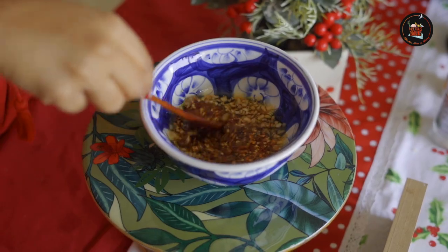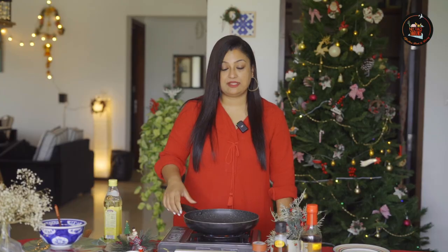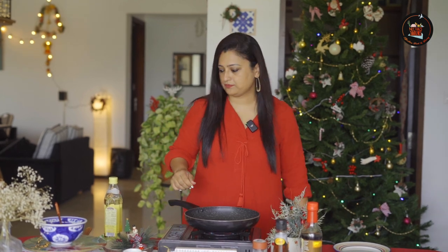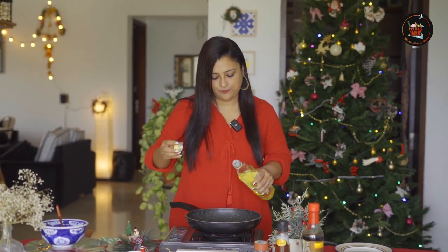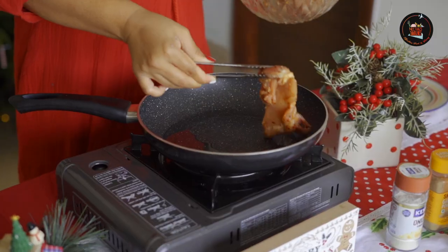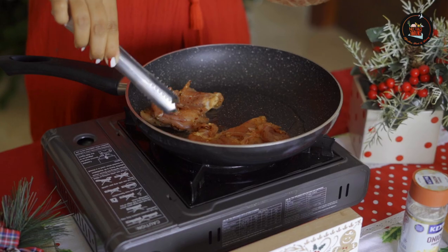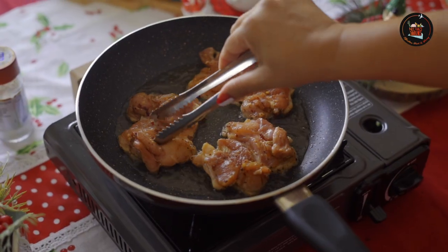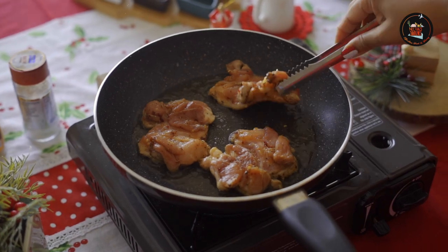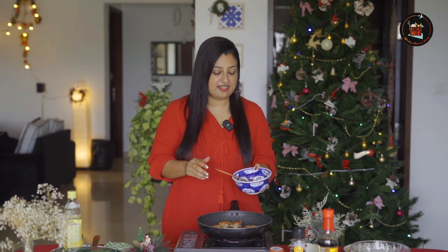Add one teaspoon of red chili flakes — you can reduce the spice if you want — and give this a good mix. Now let's fry the chicken. I'm taking a little bit of olive oil. Start frying the chicken. These are chicken thighs so they will cook really fast, so just keep an eye on them. Let's turn the chicken over. The chicken is seared now; I will add the sauce to the chicken.